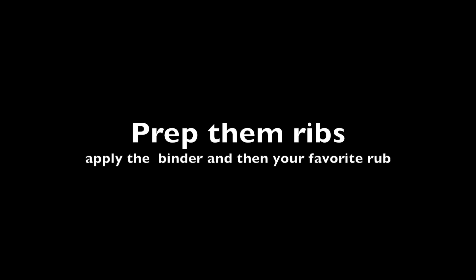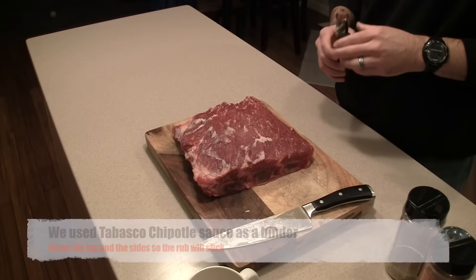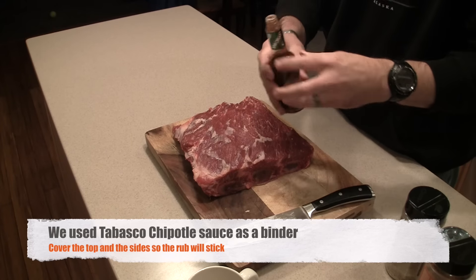Ours came with a little bit of extra fat on top of the rib, but we just trim that off — just a little bit. A lot of times when you buy them at the store or at the butcher, they're already trimmed and ready to go. We're going to take the ribs and put a little Tabasco chipotle sauce on them.